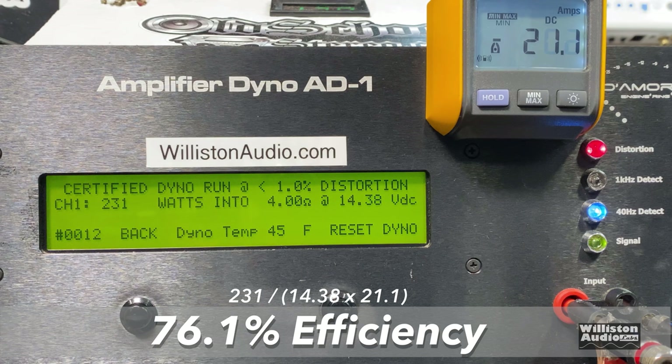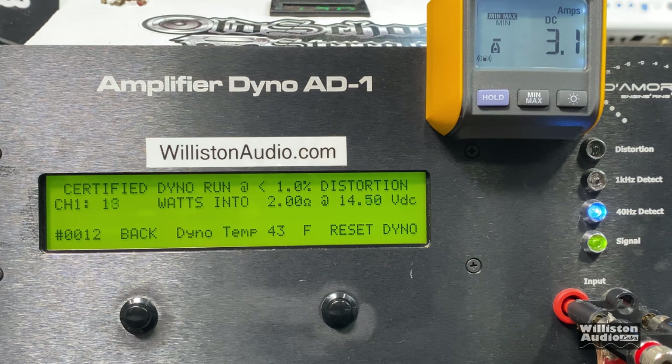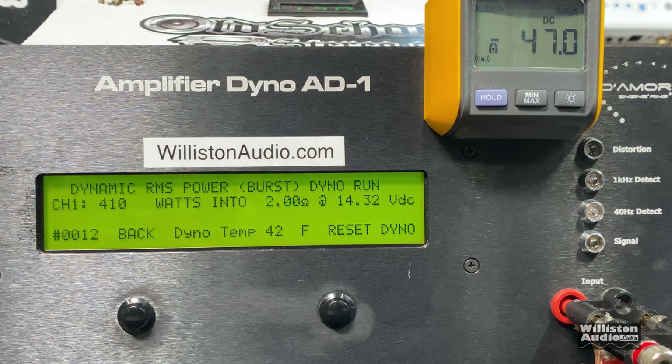Next up, 2 ohms — rated 380 watts at 14.4 volts. Certified test gives 375 watts, within 5 watts of rated, though voltage is slightly under 14.4 at 14.25. Uncertified gives over 400 watts — 404 watts at 14.13. Dynamic 40 Hz pulse easily clears 400 watts as well at 411 watts at 14.26. Efficiency at 2 ohms was just under 71%.